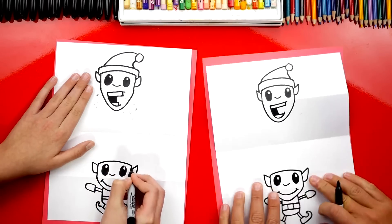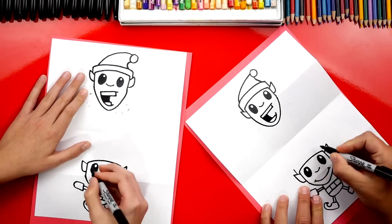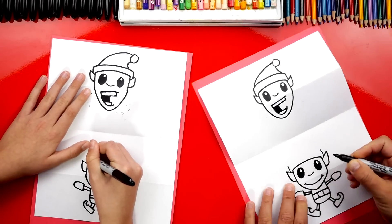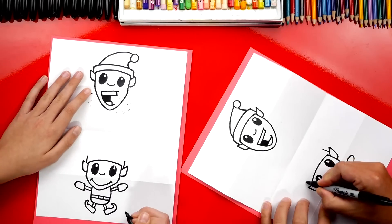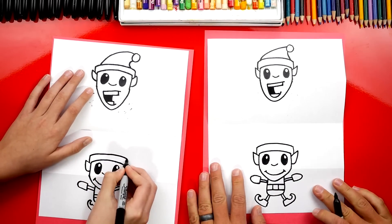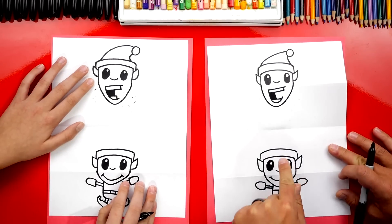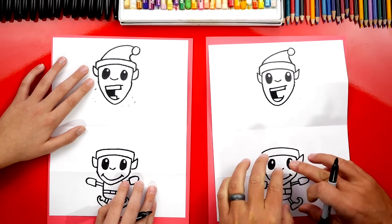I like turning my paper — sometimes that makes it easier to draw. Then I'm going to draw the two lines that come out of the top of his ears on each side, and then connect those two lines. Now that's all we're going to draw on the top of this elf, because we're going to overlap the elf that's in the middle. So we're going to leave that for the end.